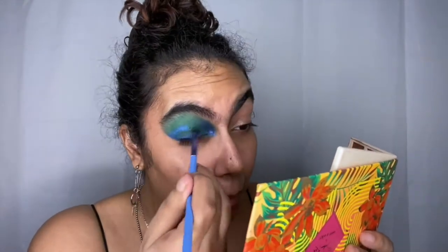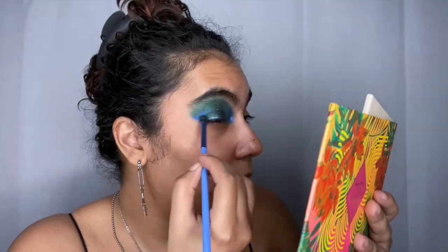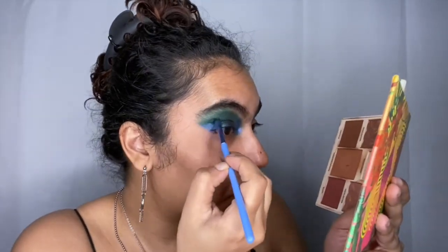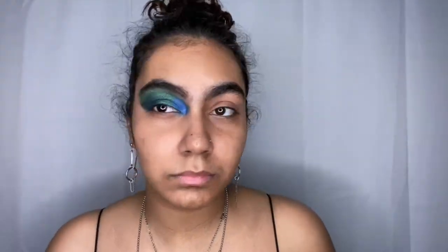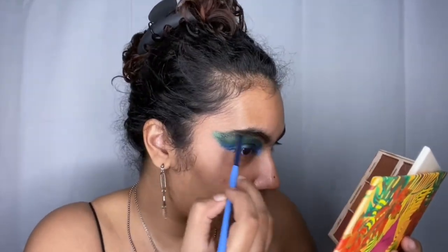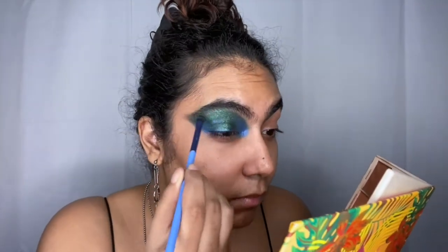Any space that's kind of green, I take 'Big Peacock Energy' — hence the name, hence the eye look — and put it all over, covering 'Anaconda' and 'Venomous' and winging it out. Then I take those two colors, 'Big Peacock Energy' and 'Deeper,' and blend them together.